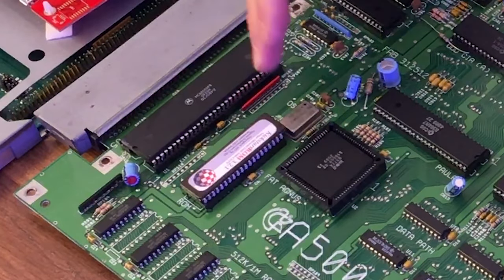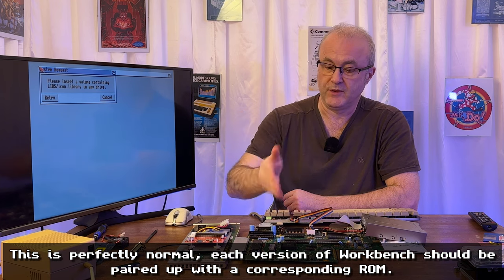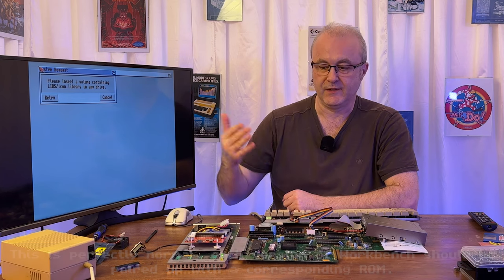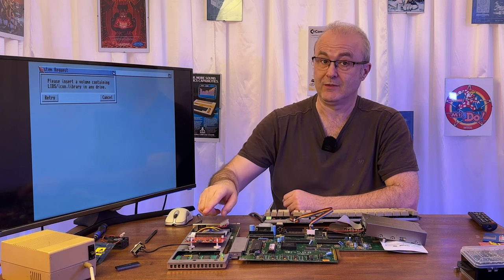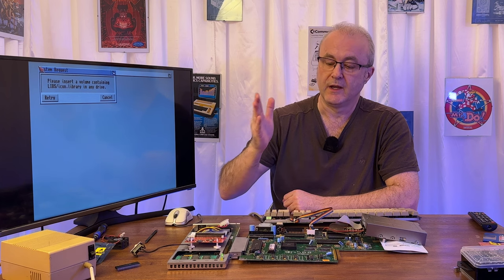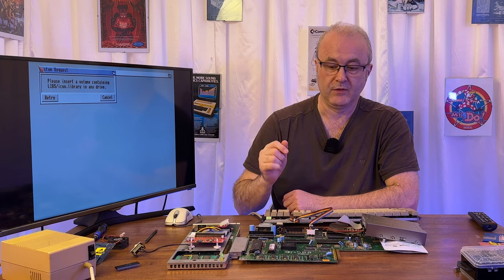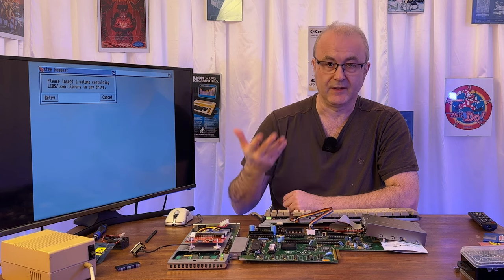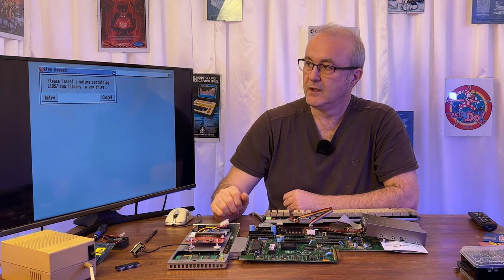We have a problem: this ROM actually doesn't have certain libraries that this operating system — Workbench 2.0 — is trying to load. So I can't use this Workbench with this ROM. What I'm going to have to do is upgrade this Workbench to run with this ROM. What I might do in the long run is swap it out with a downgraded version. I'm going to upgrade a copy of this OS, and then probably go back to using the 2.0 version with a 2.0 ROM once I've purchased one. I may burn one in the meantime to test it, and then buy the legit ROM once I'm sure it works.